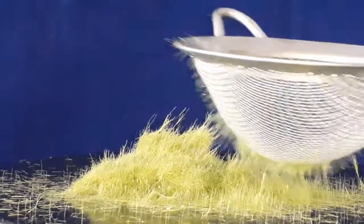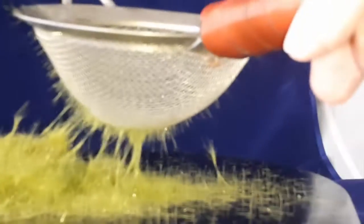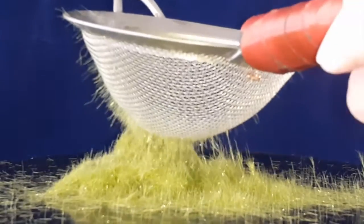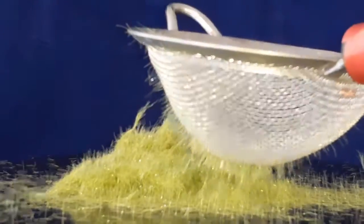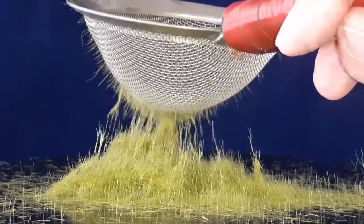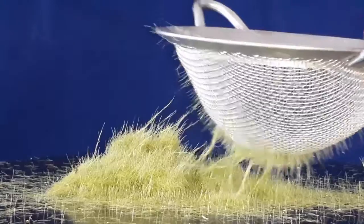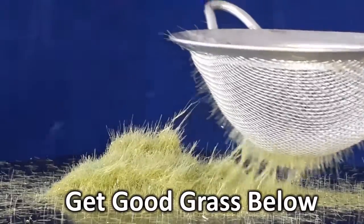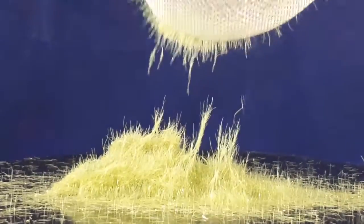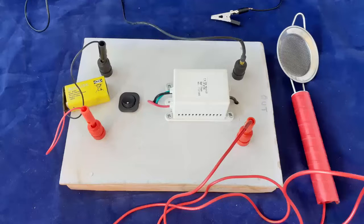Some of our customers have reported that they even use one of these units to apply 16 millimeter grass. Others report excellent results even when using cheap, Asian, and DIY static grass. I have not verified these claims. I use only good grass and have no need for anything longer than 12 millimeter. For long reeds and stems, I use sisal fiber.